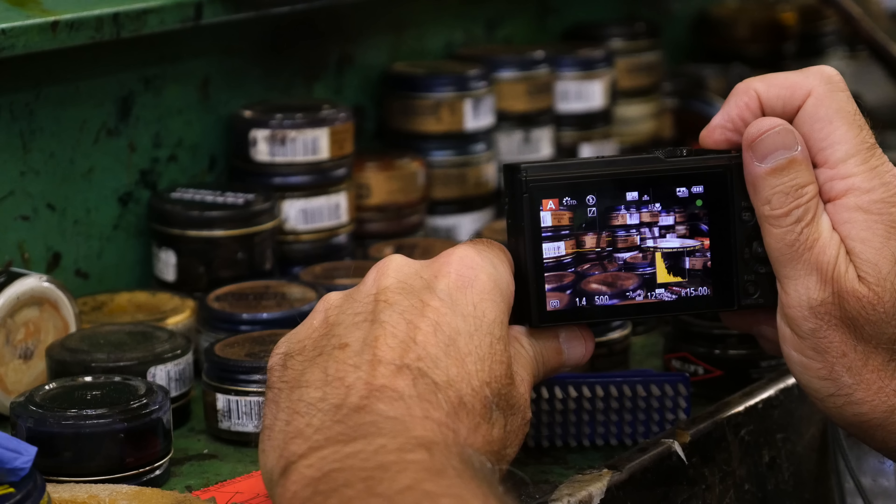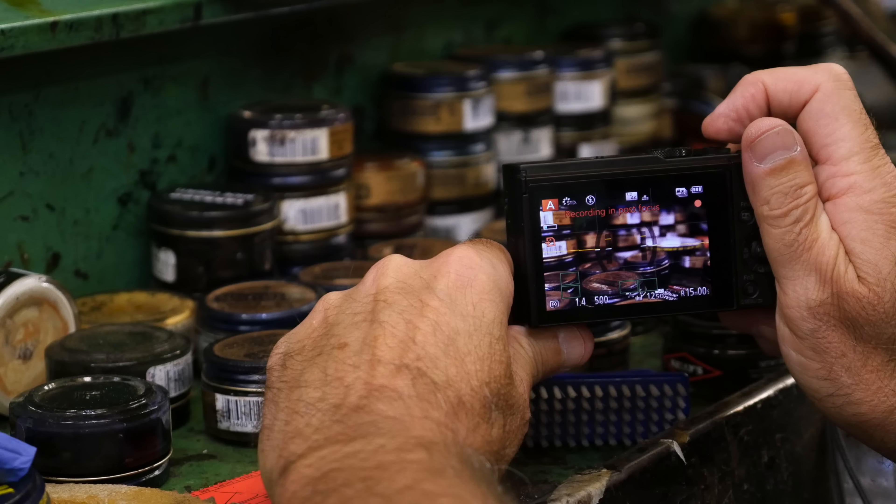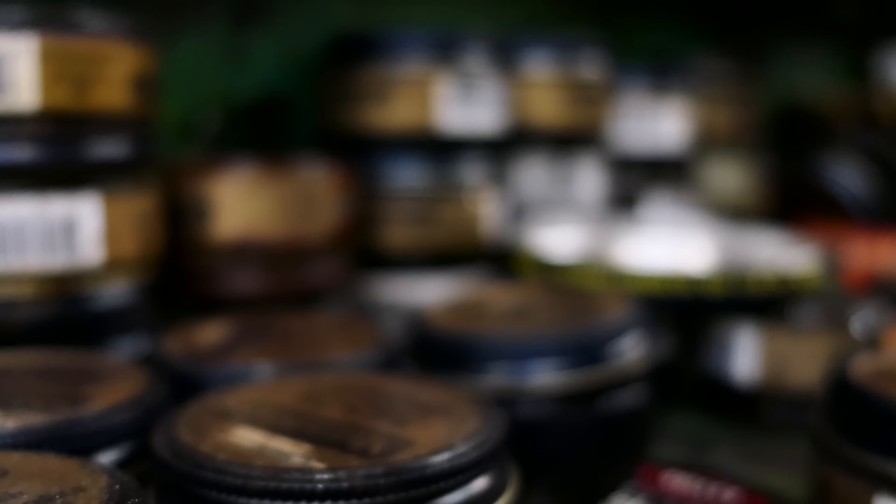This camera includes post-focus, which allows me to take a photograph and then choose my focus point later.